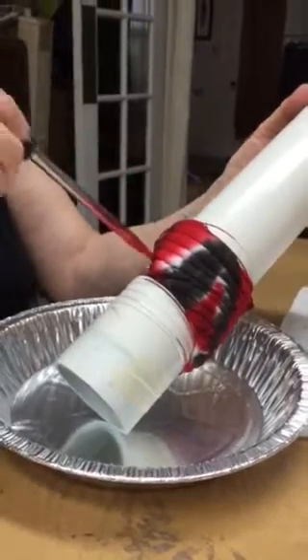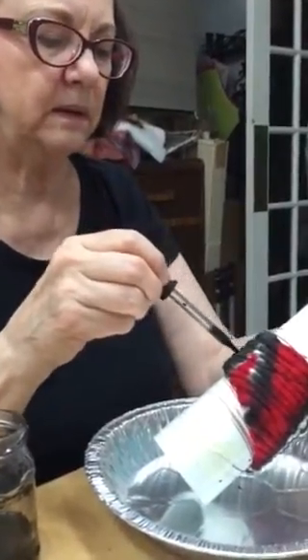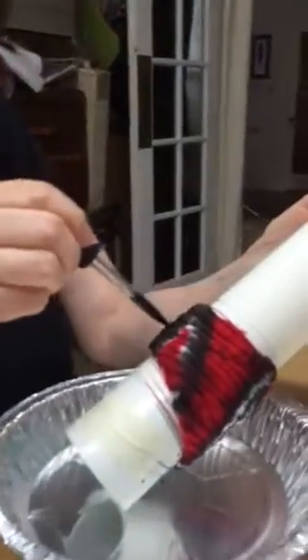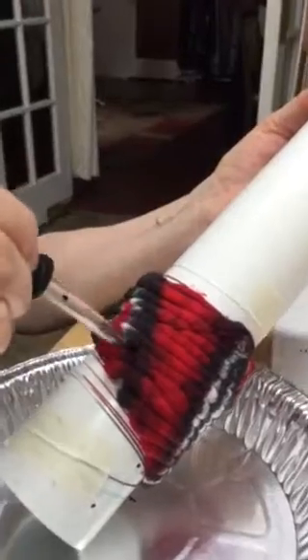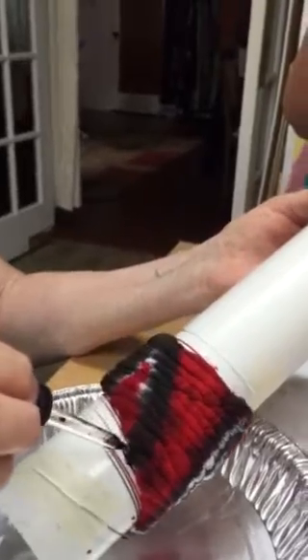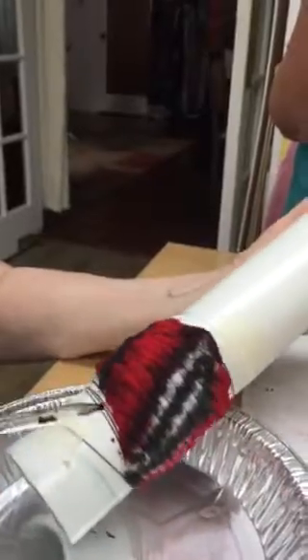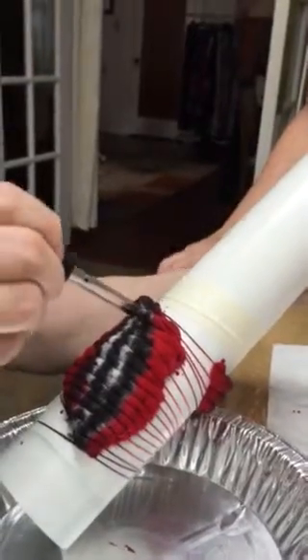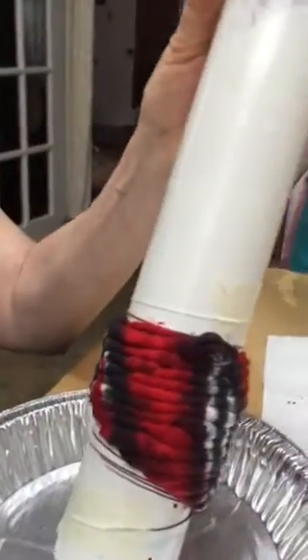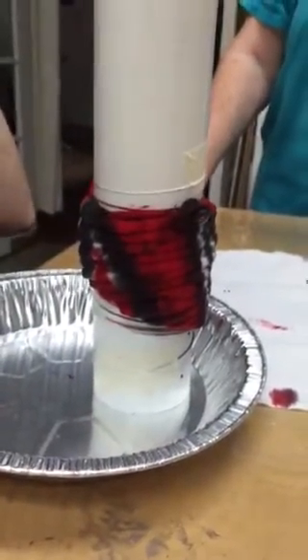I accidentally picked up some of the black. I want to make this black a little stronger, and now it really just drinks it up. In order to make it blend a little better, I will spray it with some water.